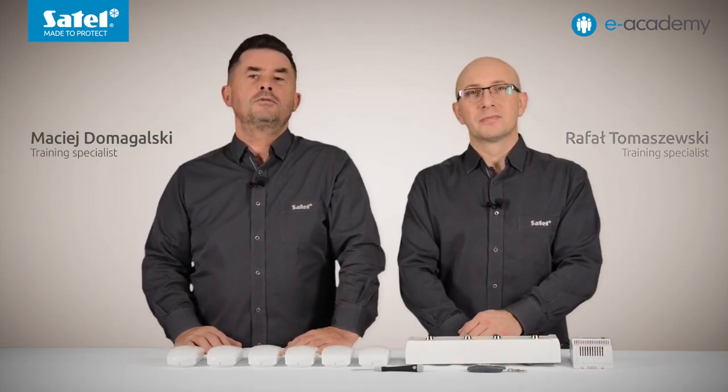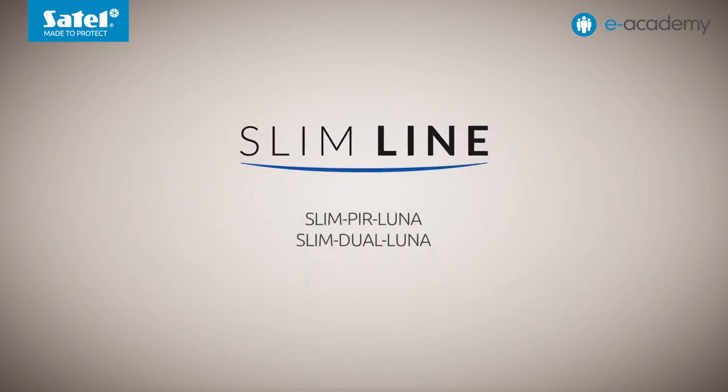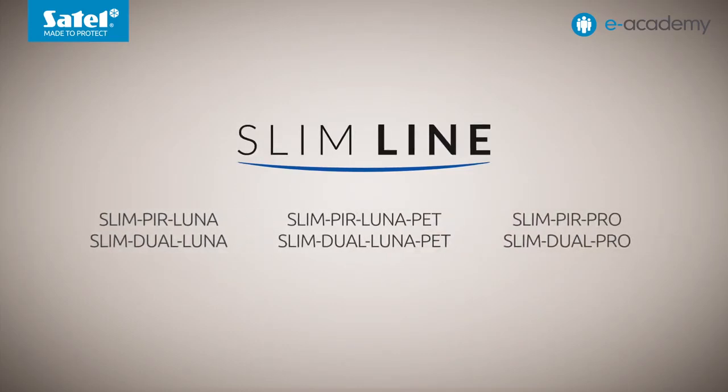Welcome to the e-Academy. In today's episode, we will explain how to configure the LED light color settings in six models of the slimline family: Slim PIR Luna, Slim Dual Luna, Slim PIR Luna Pet, Slim Dual Luna Pet, Slim PIR Pro, and Slim Dual Pro.